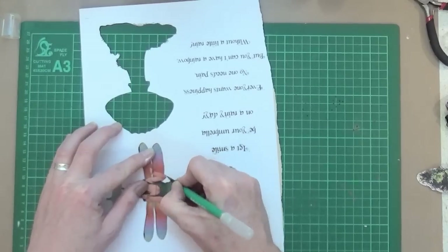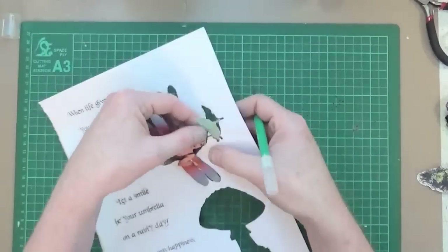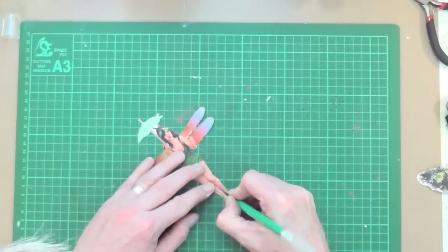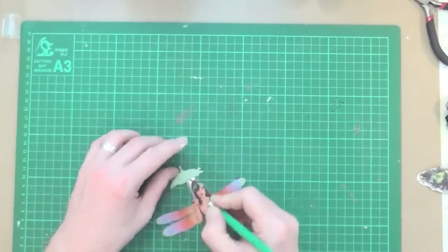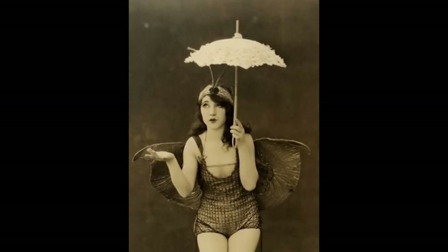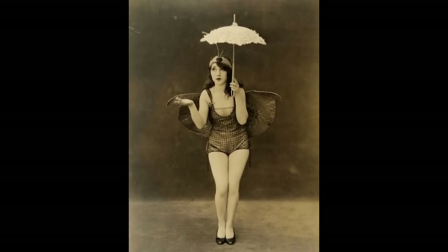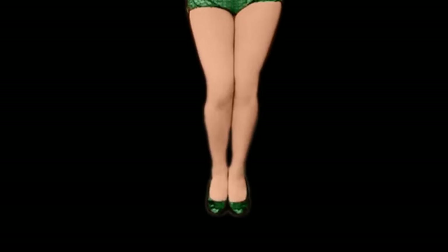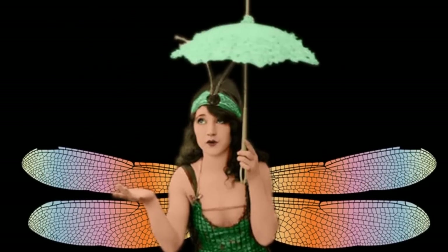If you're wondering about the actual image itself, this is a vintage photograph that I obtained from a royalty-free, copyright-free source on the internet. This is what the picture looked like to start with — a beautiful picture. I Photoshopped her, cut her out of the background, added some different wings and gave her a vintage hand tint effect.